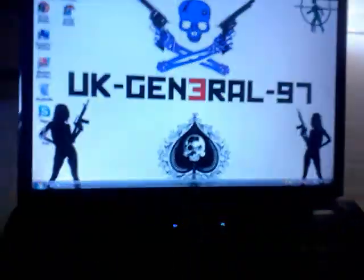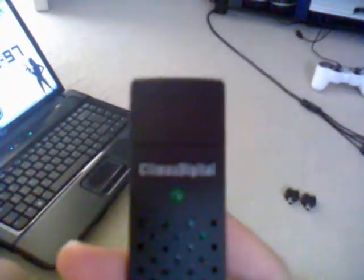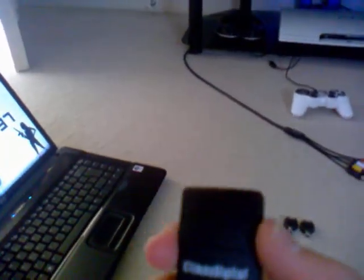So first you've got your laptop, obviously. And you've got your capture card — I'm using the Climax Digital, and it was £15 off Amazon. It came with a free installation of ArcSoft Showbiz 3.5, which you can edit and capture on. I want to use Sony Vegas for editing, but I don't have it yet. So you need that.